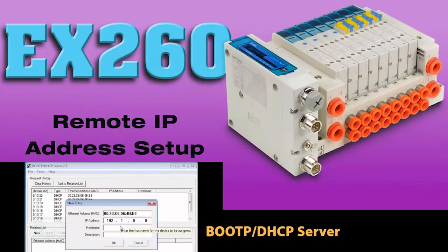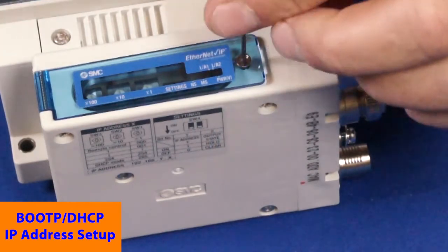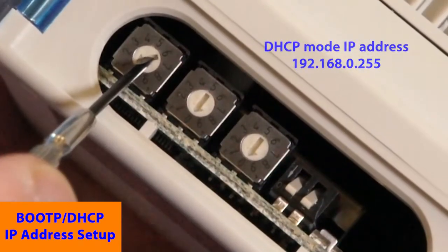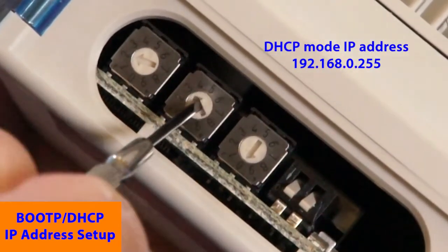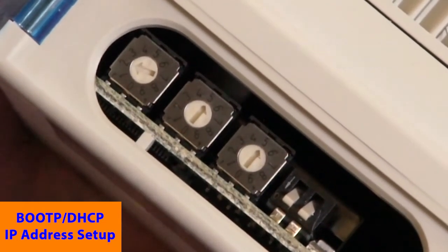As an option, we can set the IP address remotely with BOOT-P. Remove power from the EX-260, then remove the display cover. Set the switches to DHCP mode with a precision screwdriver, or set DIP switch 1 to off and the rotary switches to 255.